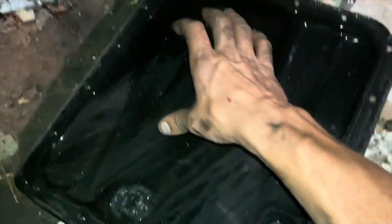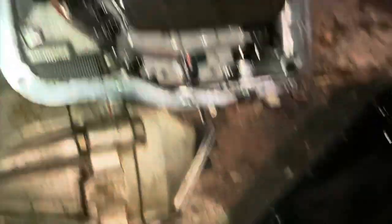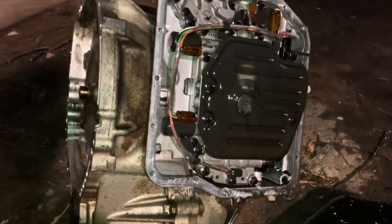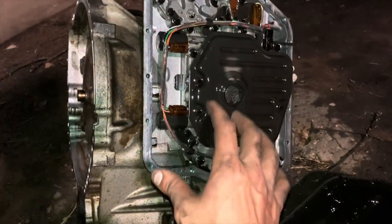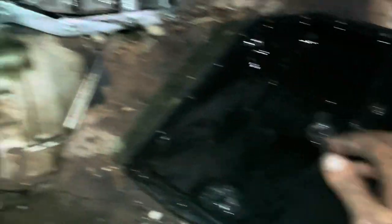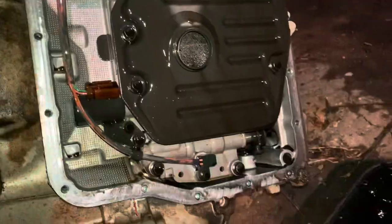Look - my thumb is still clean, watch this. Oh my goodness. No wonder this thing went out. It did pretty well though - 350,000 hard miles. That's what 350,000 hard miles on a Camry transmission looks like - very interesting.